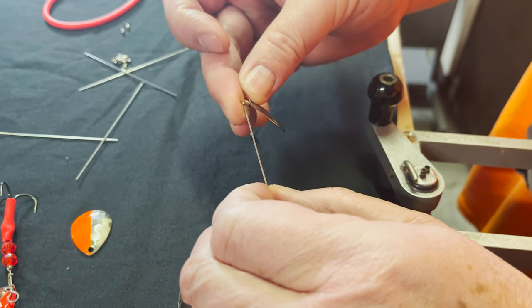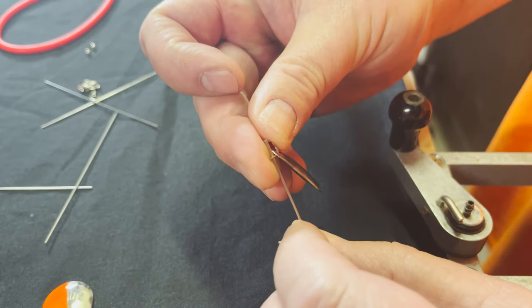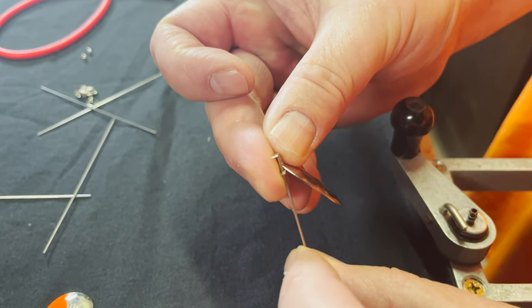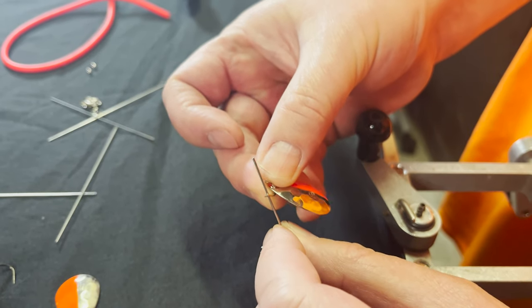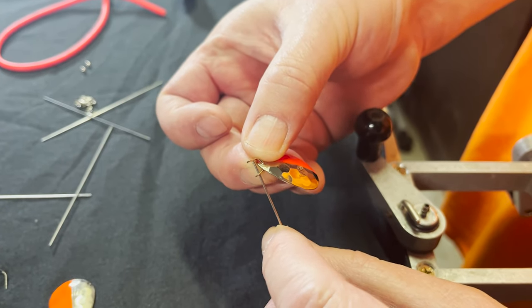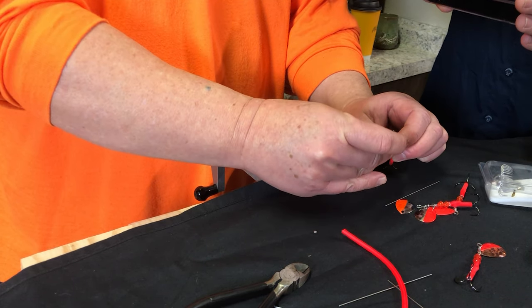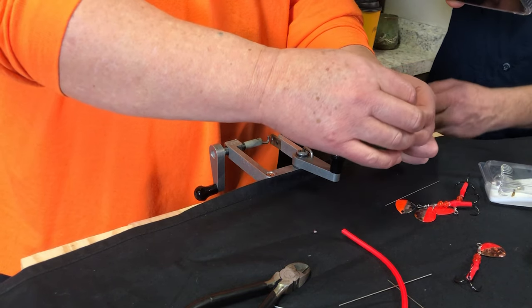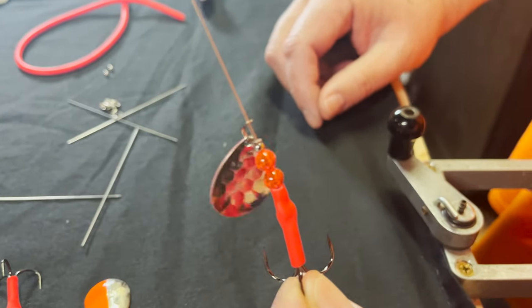Then we go ahead and attach the spinner blade to the clevis, and from there we put the clevis onto the wire. Looks like it's a little tedious. My eyes aren't so good anymore — it's more like feel these days. Here we go.